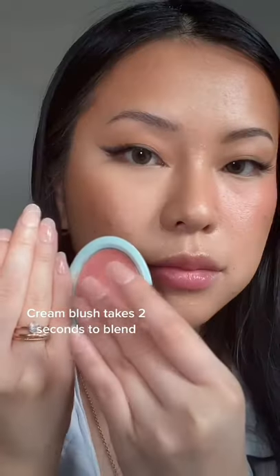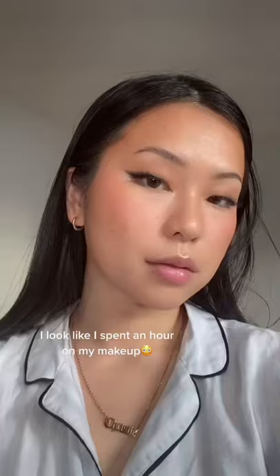I got my face cream blushes — it's like two seconds to blend. It looks like I spent an hour on my makeup today.